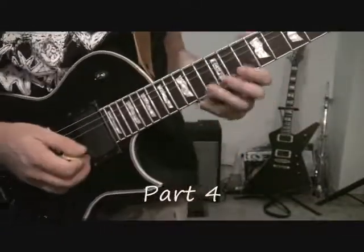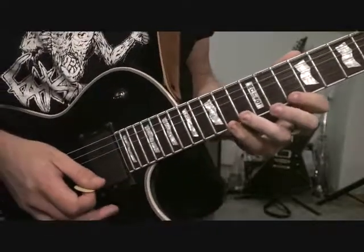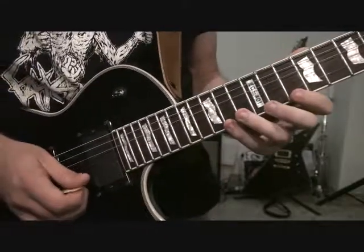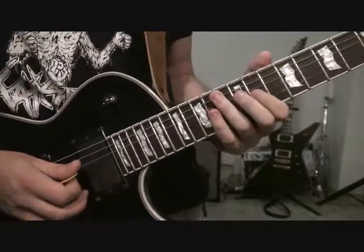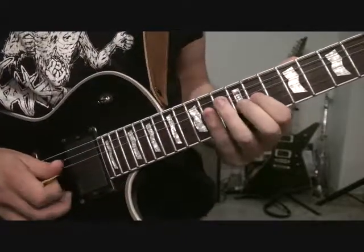So for the last part of this solo, we're going to be starting on the 14th fret of the high E string, and we're going to be doing a pull-off to the 10th fret of the E string. So the pull-off — we're going to go 12 of B, 11 of G, 12 of D, 11 of G, 12 of B, and then back to 11 of G.